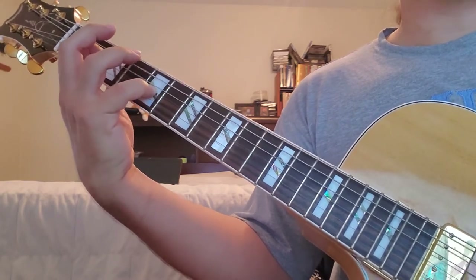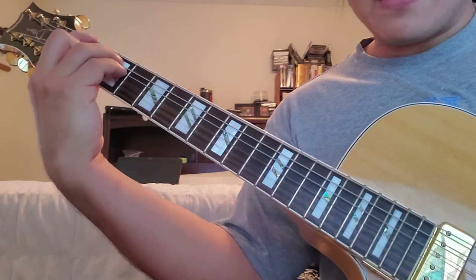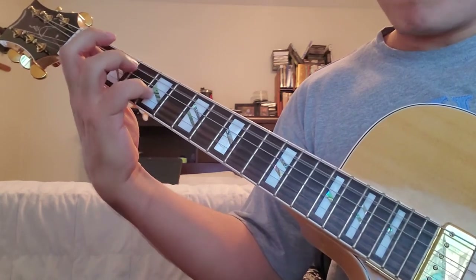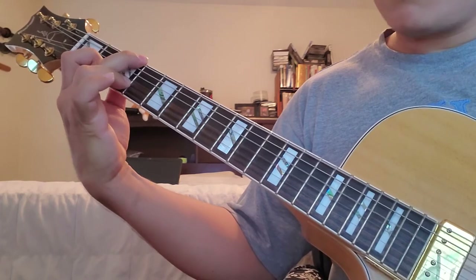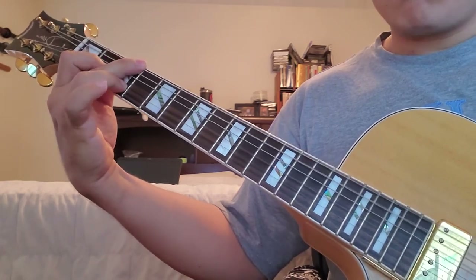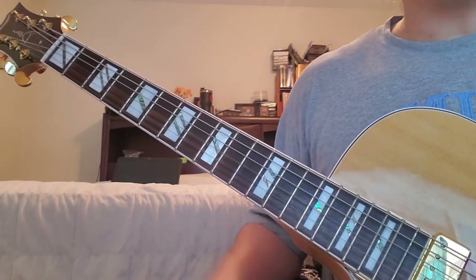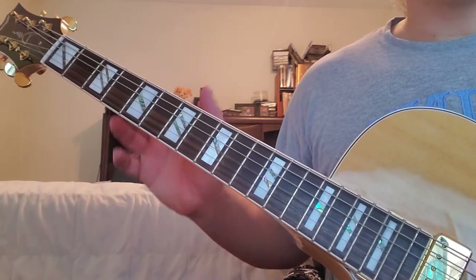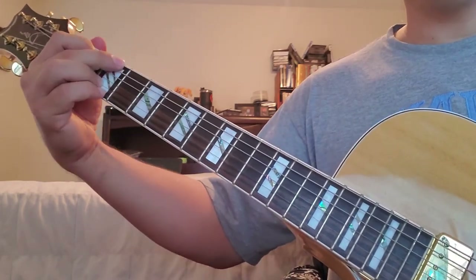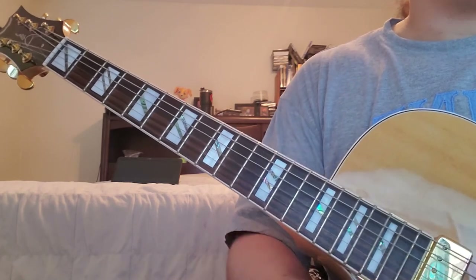A minor add 9, G-sus 2, F major 7 sharp 11, G-sus 2. There — I messed up there but you get the idea, and you can keep toying with it. Combine some of the concepts from the other videos about moving the notes around inside the chords you already know, and see just how interesting you can make a simple chord progression like A minor, G, F, G. We know it works — let's make it interesting. Give it a try, play around with it, and I'll see you guys next time.